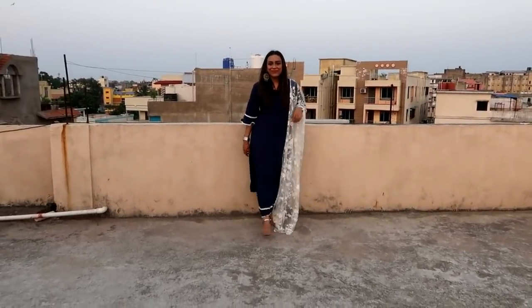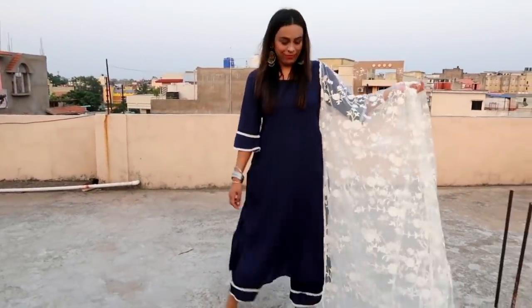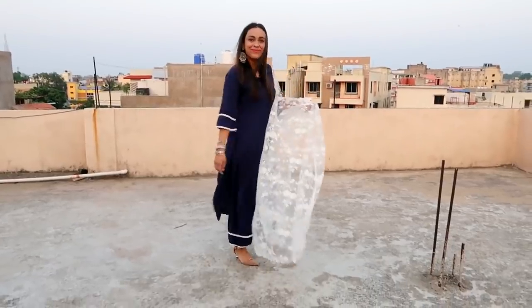My next item is this navy blue and white solid kurta with plazo and dupatta. The top and bottom fabric is poly crepe. The dupatta fabric is net. It's a completely embroidered net dupatta.